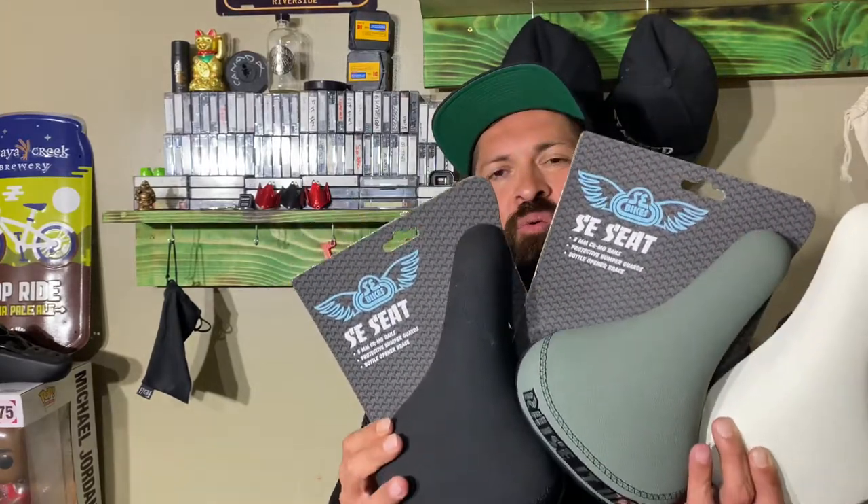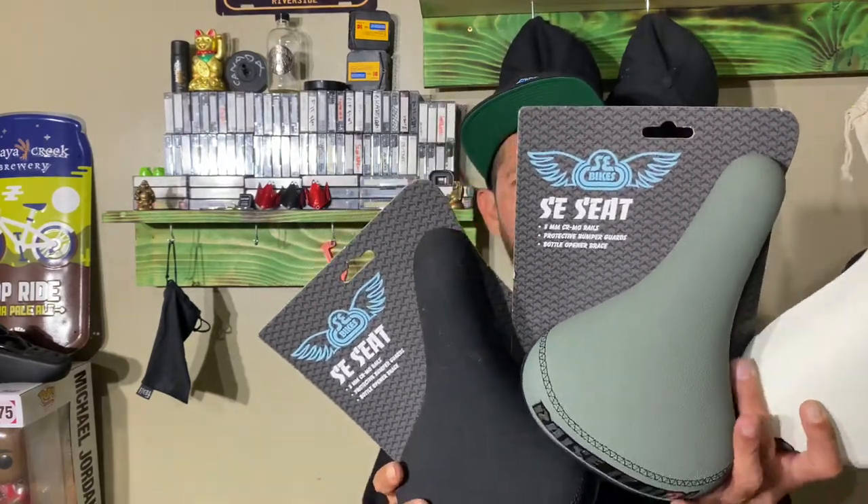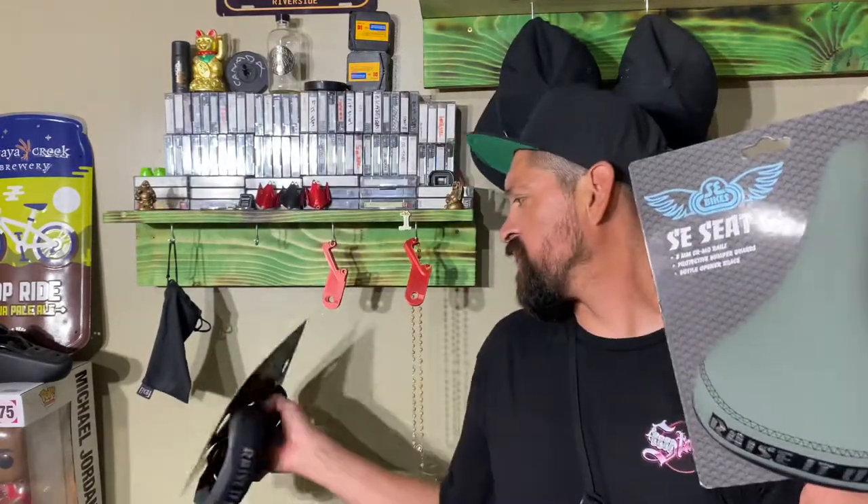What up everyone, welcome to StackBMX.com's YouTube channel. I'm Ken Stappelay. Today we're gonna do an explain and review on the SE Bikes Raise It Up rail seat. Check these bad boys out — all three of these seats are the same exact seat in just different colorways, and I'll explain a little bit about all of them.